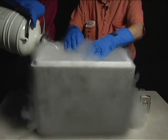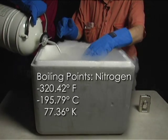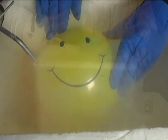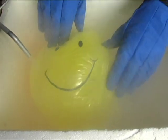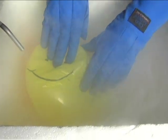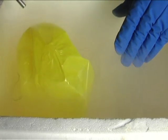The liquid nitrogen we are using here is at 77 degrees above absolute zero — that's the temperature at which it boils, or the temperature at which it would condense if you cooled it down. Notice that as we pour the liquid nitrogen on the balloons, they do collapse and shrink.